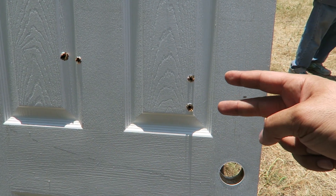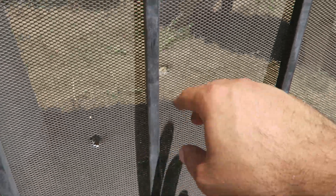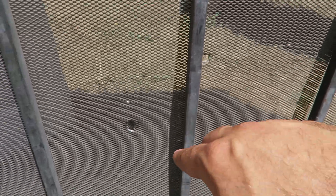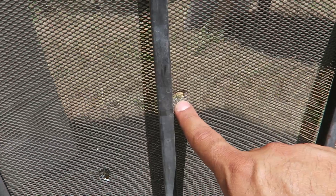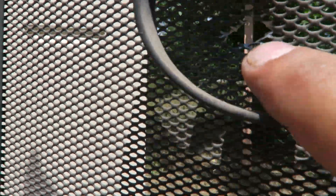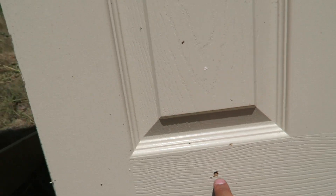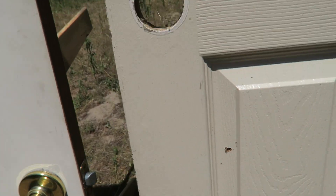The ones over here — that's the 9mm. These two are the .22. These were already there without us shooting it. So this right here is the hole for the .22 long rifle, and then up over here is the second hole I shot at. That's the first one right there, and that's our second one. I have to match up the holes.